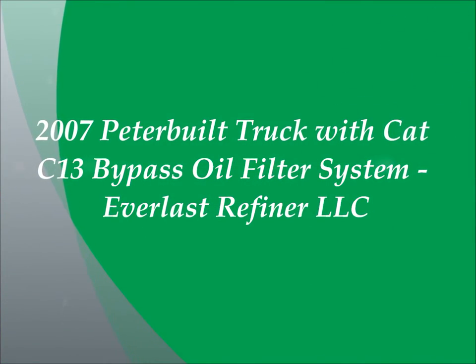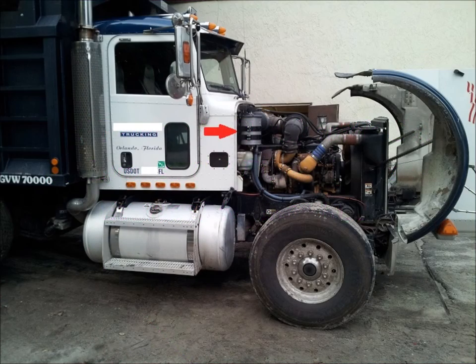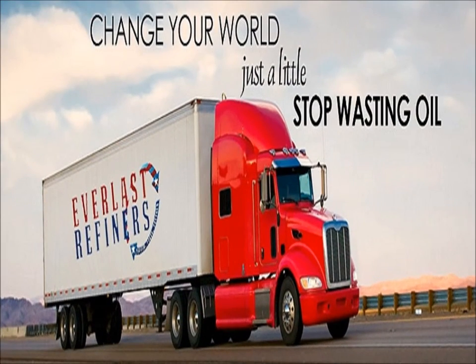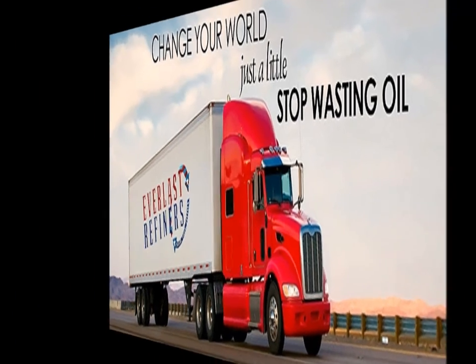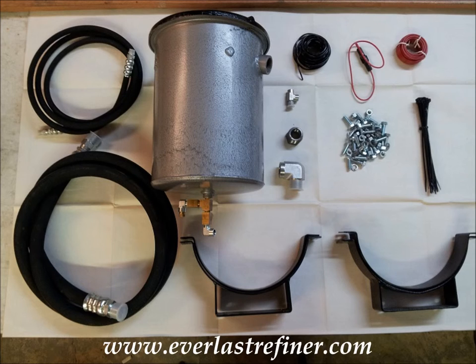Welcome to another instructional video from Everlast Refiners. In this video I will show you how to install an Everlast Refiners bypass oil filtration system on a 2007 Peterbilt dump truck with a Caterpillar C13 engine. The kit for this engine is a number 40 Everlast refiner, equipped with a 12 volt DC thermal dehydrator. This kit includes everything you will require to completely install this system including all consumable materials. Additional replacement filters can be purchased at everlastrefiner.com.